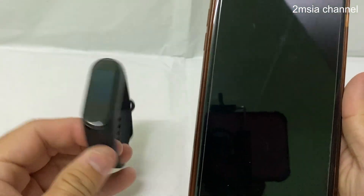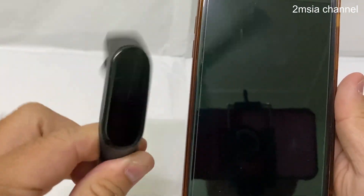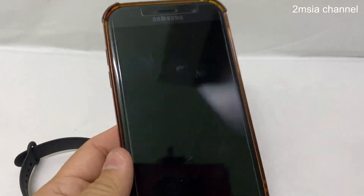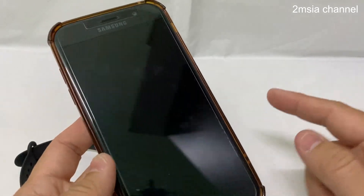That's all for this video — how to add the Mi Smart Band as a trusted device to unlock your phone. Thanks for watching. If you like my video, please give me a like and subscribe to the 2amshare channel.